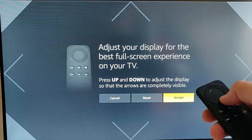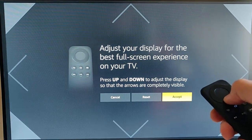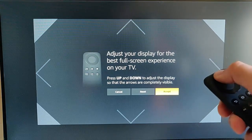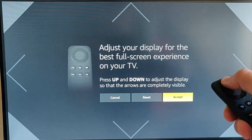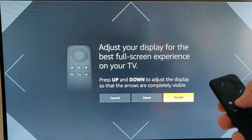As you can see, it says press up and down to adjust the display so the arrows are completely visible. If I press down it zooms out and the screen gets smaller, and if I press up it zooms in. Ideally we want all four arrows to be touching the edge of the screen as best as they can.